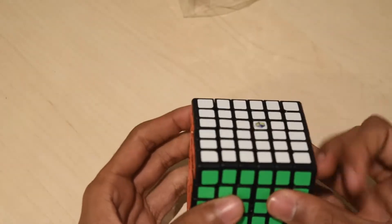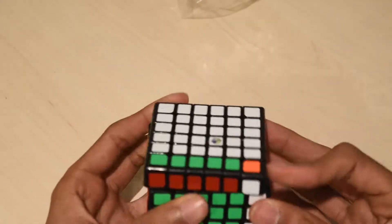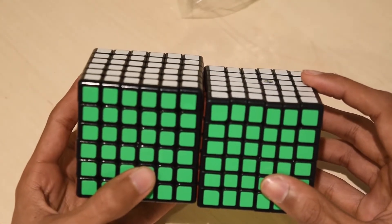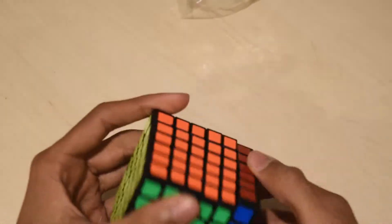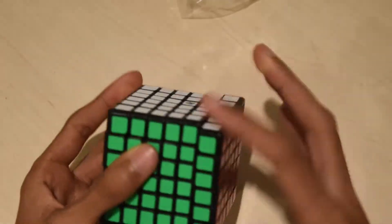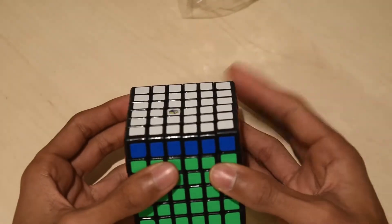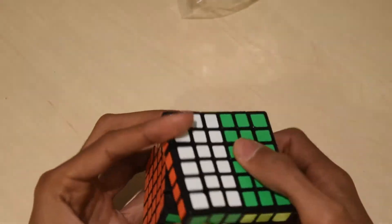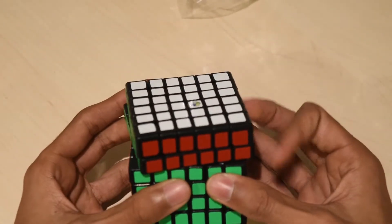I don't care about that. It does feel like the inner layers are going to pop, so I'm not going to turn it too much. It definitely feels a lot smaller than the Aoshi, and it's definitely more stable and smoother. It's pretty locky right now. I'm definitely going to put some DNM37 in it, tighten it, and spring swap it. Then I will probably make a first impressions or review about this after I do that. I will definitely be practicing a lot with it, and it is getting a bit faster and smoother as I turn it.